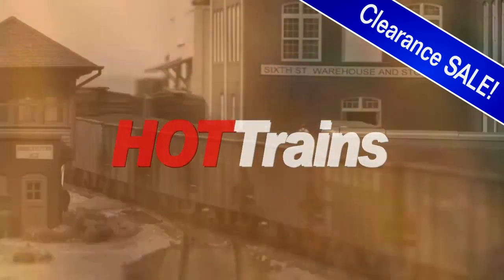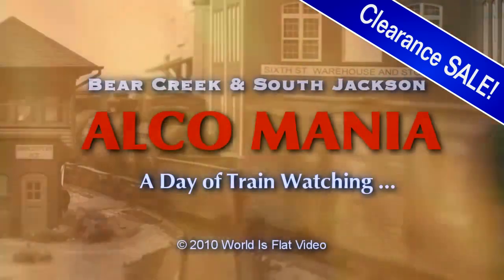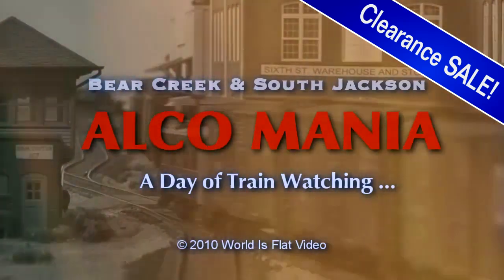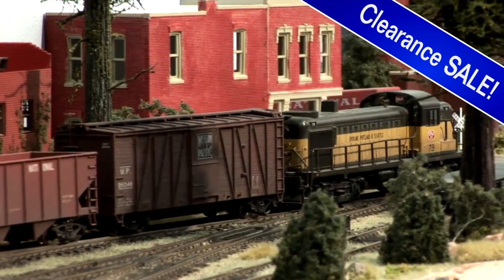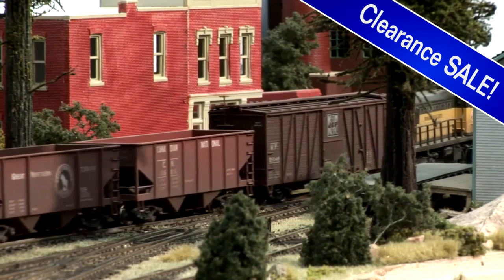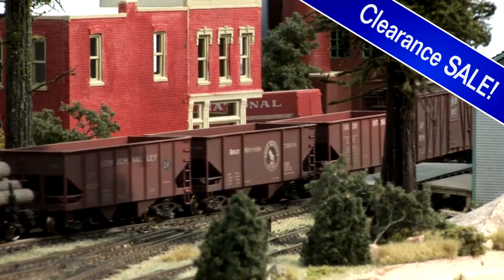Finally, this set includes Hot Trains Alcomania by Charlie Comstock. Alcomania is a gorgeous video showing Charlie Comstock's Bear Creek and South Jackson as miniature rail fans would see and experience the layout.